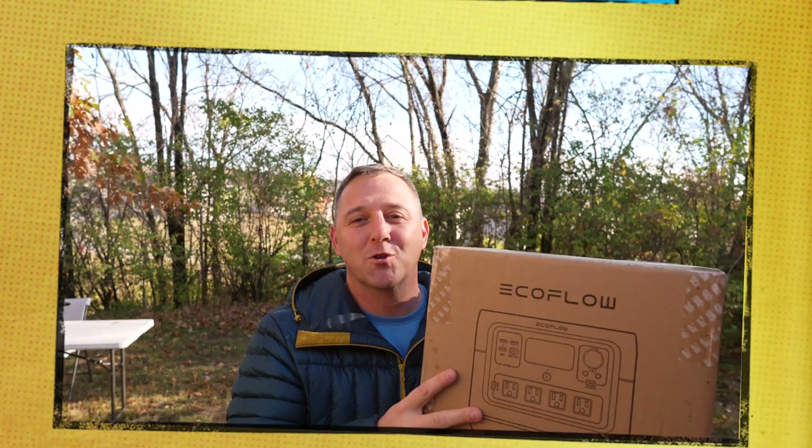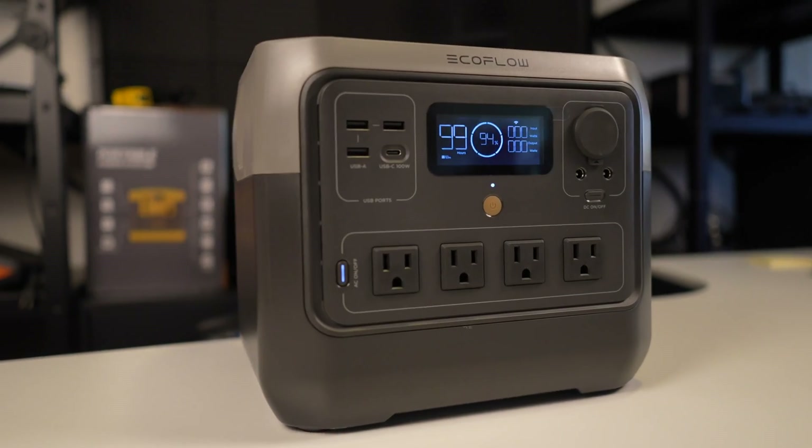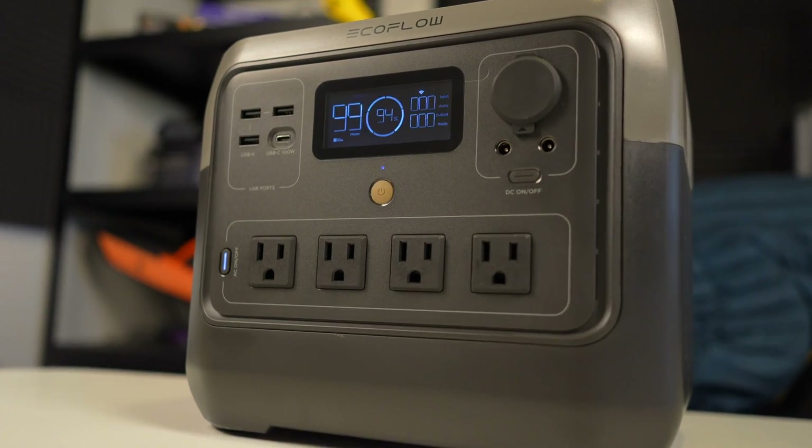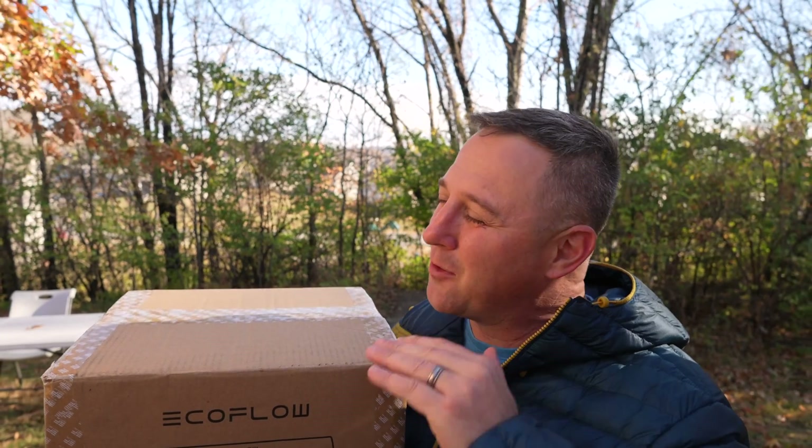This is the EcoFlow River 2 Pro. It is the flagship model in EcoFlow's newest portable power station lineup. EcoFlow knocked it out of the park when they developed the original River series, but they couldn't stop at good enough. Over the last few years, they continued to develop and refine the River 2 lineup, resulting in a power station that, although it carries the same name, is completely new.